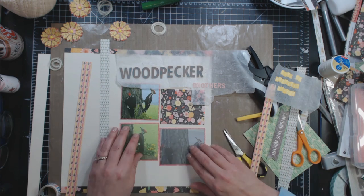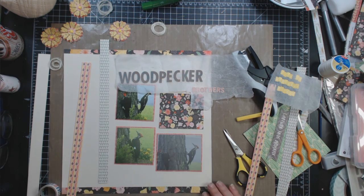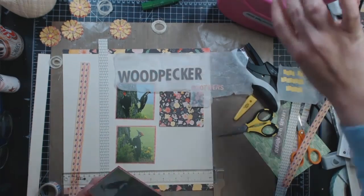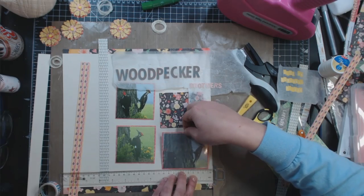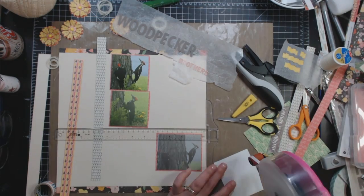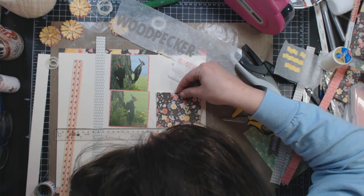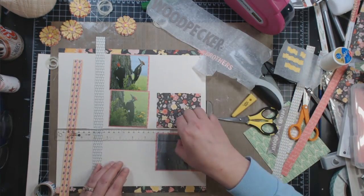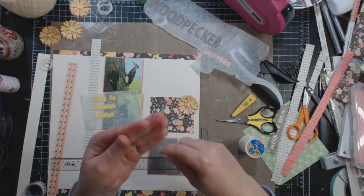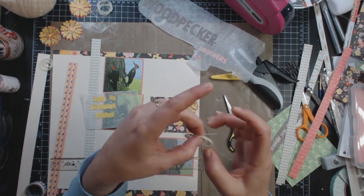The letters I'm using for 'Woodpecker' are the Prima letters from the Lady Bird Collection I got from Tuesday Morning. The letters for 'Brothers' are from the sticker sheet that came with the Basic Grey Sunkissed Collection Pack. I'm using my ATG to put down the pictures. The sketch called for two strips over to the left of the pictures, and I cut both of those out of 12x12 papers from the Sunkissed Collection Pack — so I had to cut into papers just to get these two little strips.